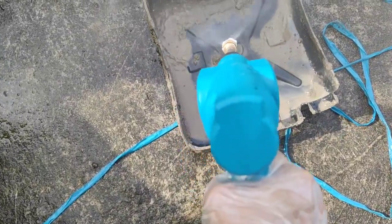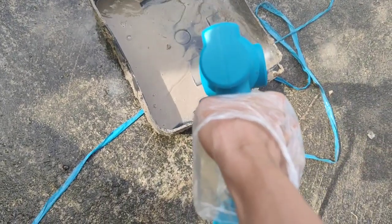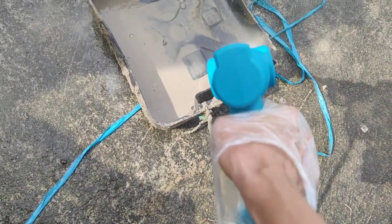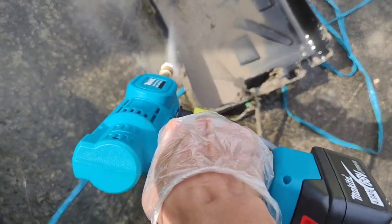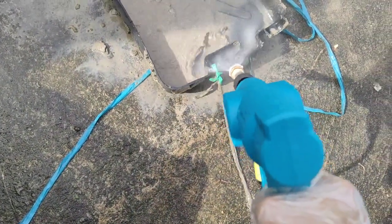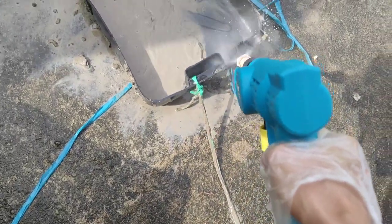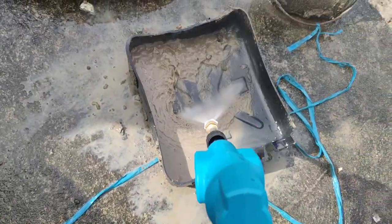It is strong enough — stronger than the 12-volt pressure washer, the one for the car. I recommend buying the white and bigger one, maybe it's better, because this is just okay. Anyway, don't forget to subscribe.